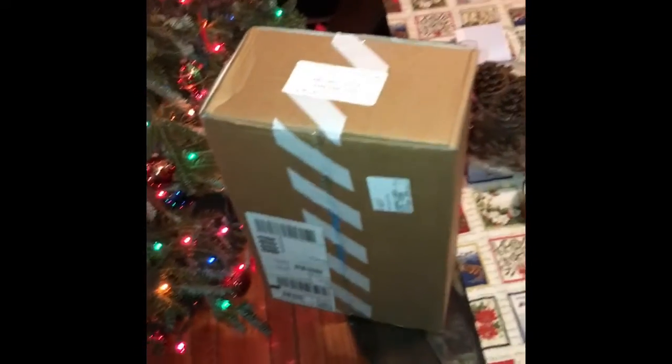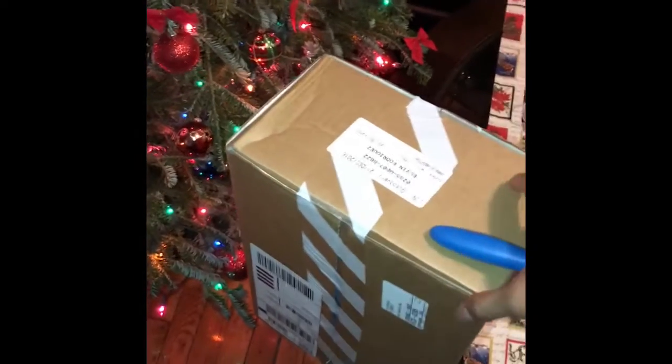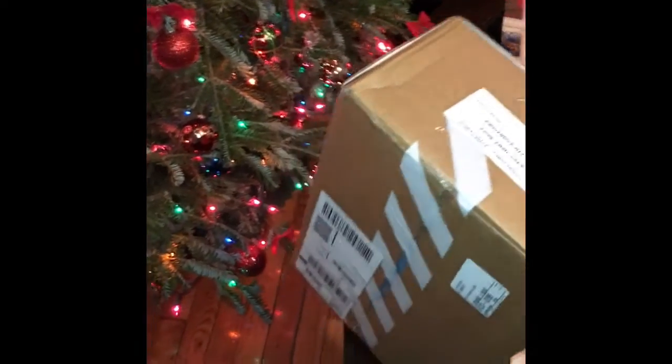Okay guys, I'm gonna do the embossing now — something very cool. Let's see what it is. Got it here guys. 2016 Jordan's DB.